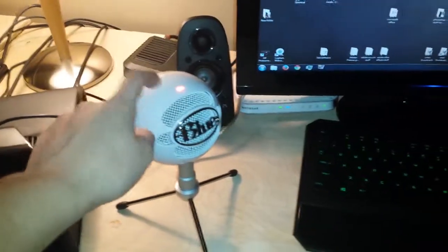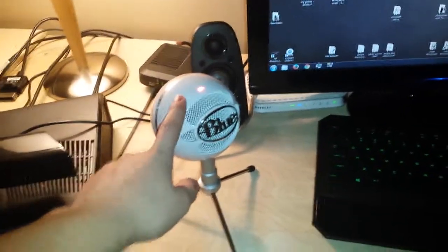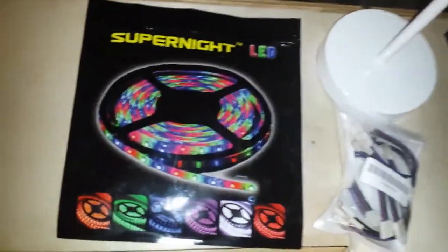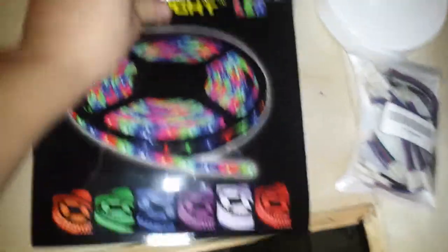I've actually got my microphone sitting here now — last video I showed it but it wasn't sitting here. Xbox controller — didn't know that was still sitting out. All that stuff is still the same, but the thing that I added was these LED lights here.